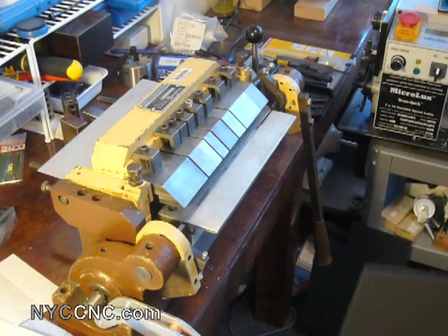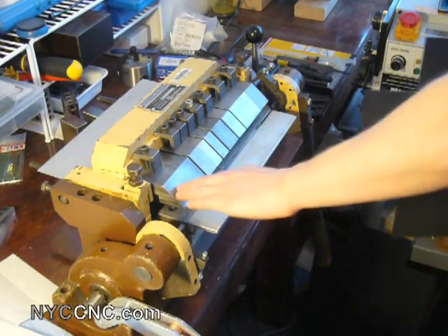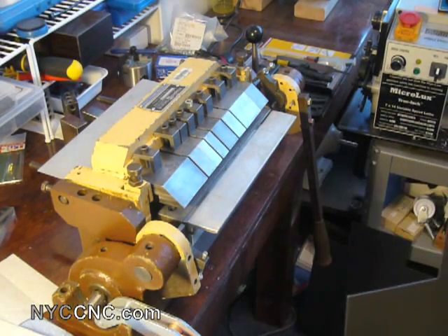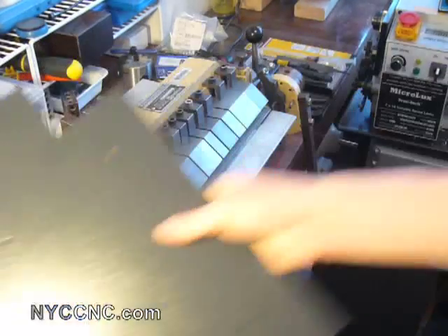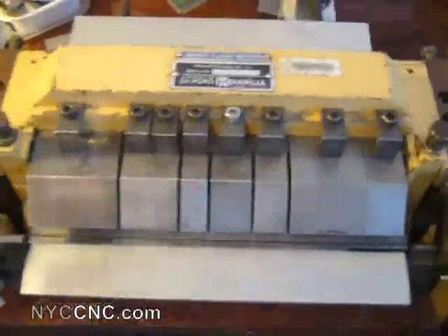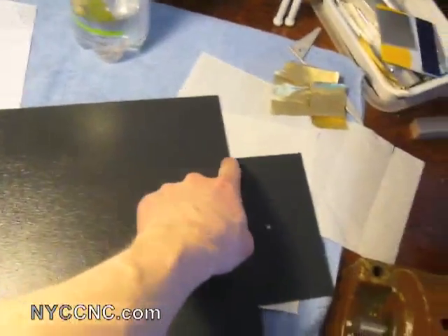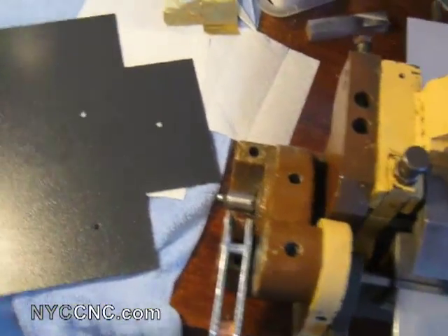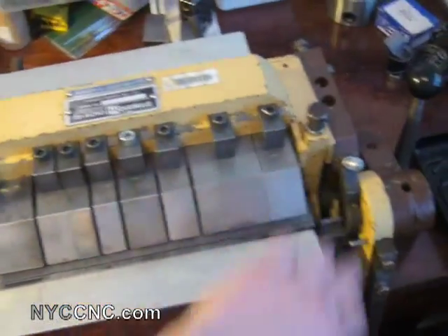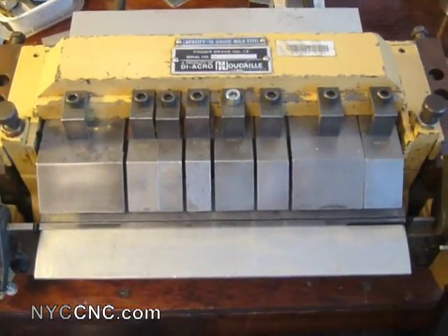A couple of notes here: you'll see I'm actually missing one finger in the brake — that's intentional. I'll move the camera over to show you: in order to leave some room on the edges of the piece, since I'm making a 12-inch bend in the lengthwise piece, if I had all 12 fingers in here it would scratch the sides of my workpiece. So I leave those out for that purpose.